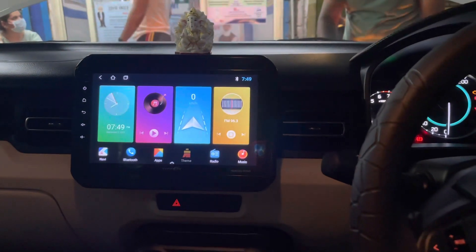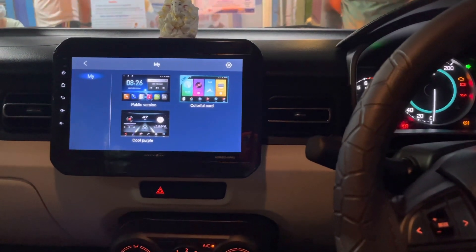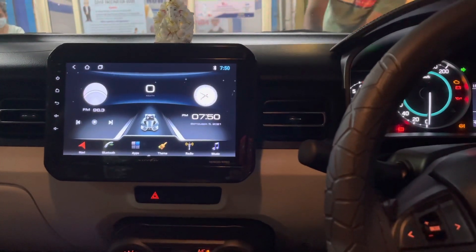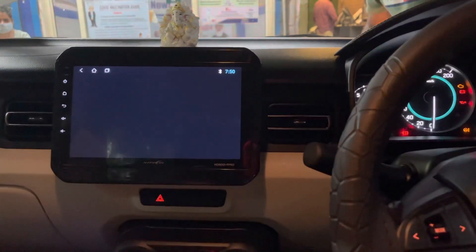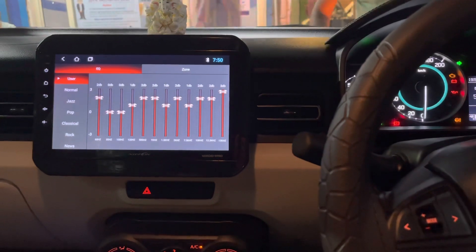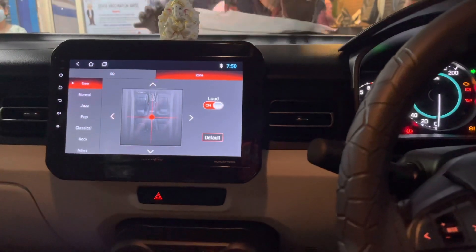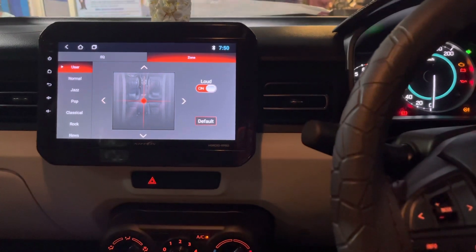We can choose any theme from the available options. In one theme, our current speed also shows while the car is running. Other than this, we have 12 bands of equalizer available in the stereo to enhance sound quality, and by default many pre-loaded modes are also available. There is a zone option to check whether all the speakers are working, and a loud option as well.